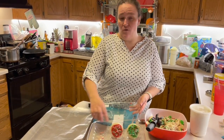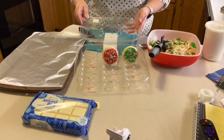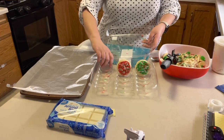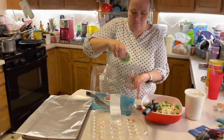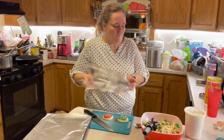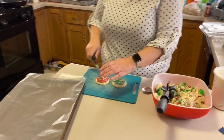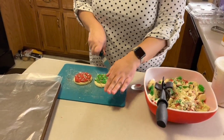They're red and green at Walmart, probably on clearance. And what we're gonna do, I'll chop those up. My children are laughing. So we're just gonna kind of rough chop these like that.